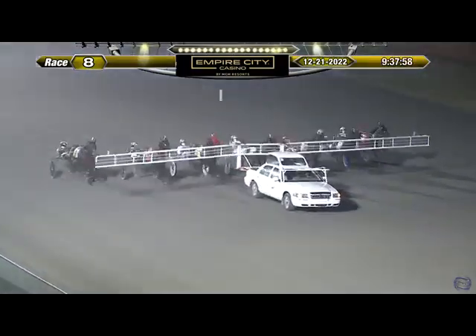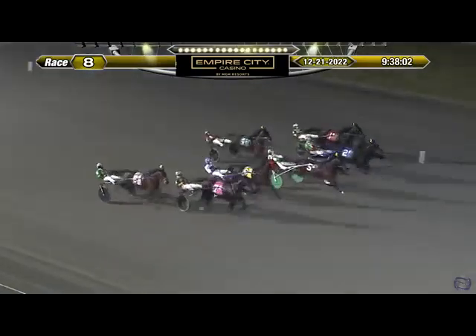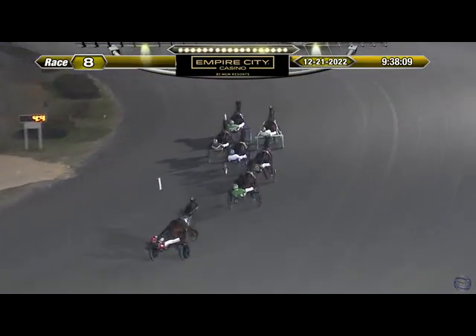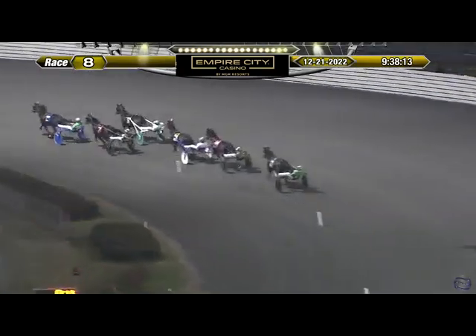Ready for the start — they're off! Off stride, Candy Sweet at the start. A quick beginning for Beer 30k, leaving from the center. I'm the Muscle toward the inside has topped off as they trot into the first turn.